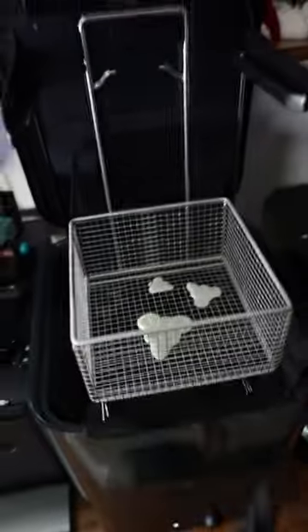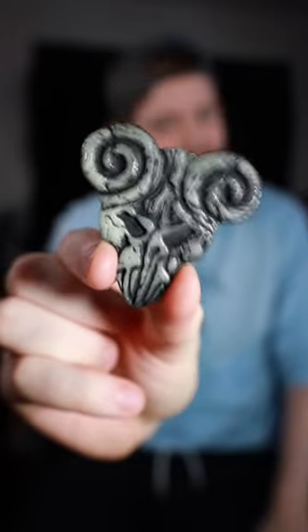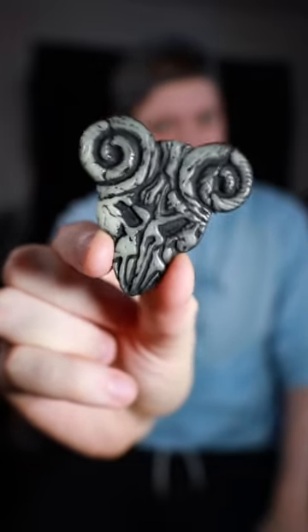All right, now we just need to wash and cure them. All right, it's all done. So now we just need to paint it. And just like that, it's all done and this thing looks absolutely beautiful.